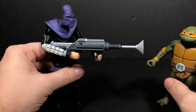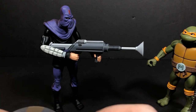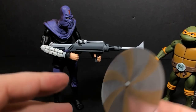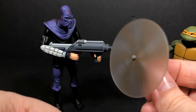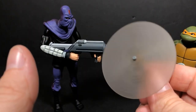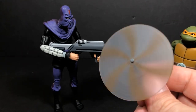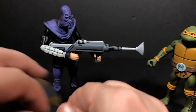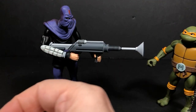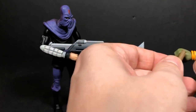Here we go — nunchuck time! I'm kind of scared of this thing; it's a little flimsy, but you can spin it. That looks pretty cool whenever you do that. It kind of slows down and you get the optical illusion where it looks like it's going the opposite direction. Definitely got to get some good poses for this.